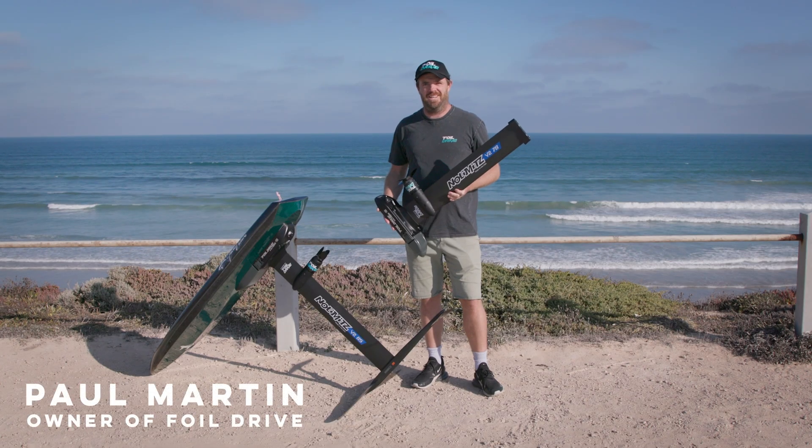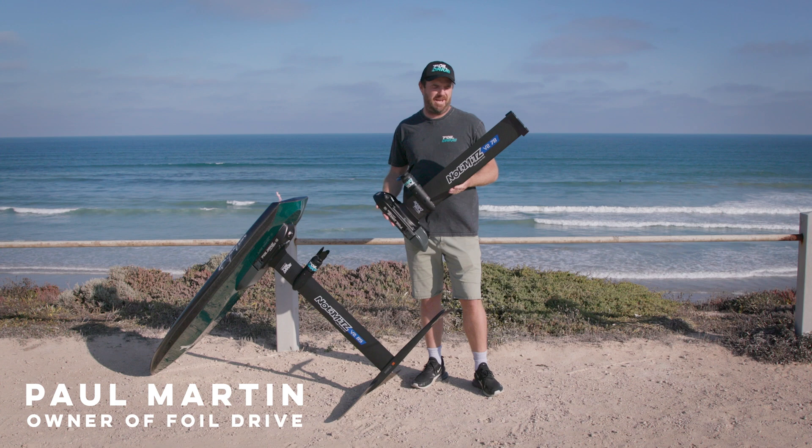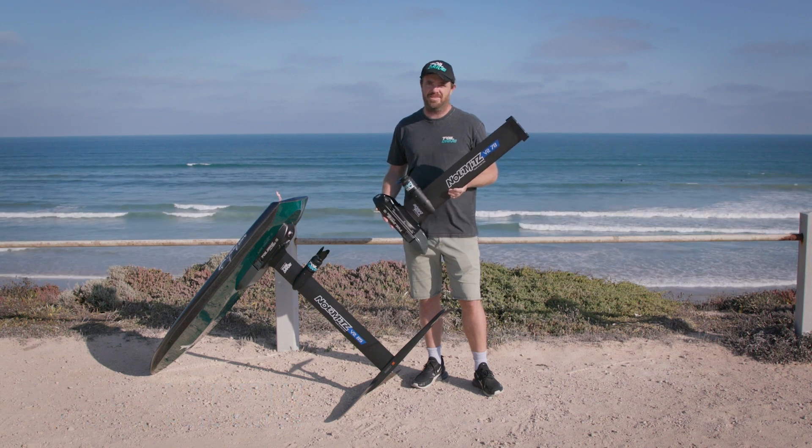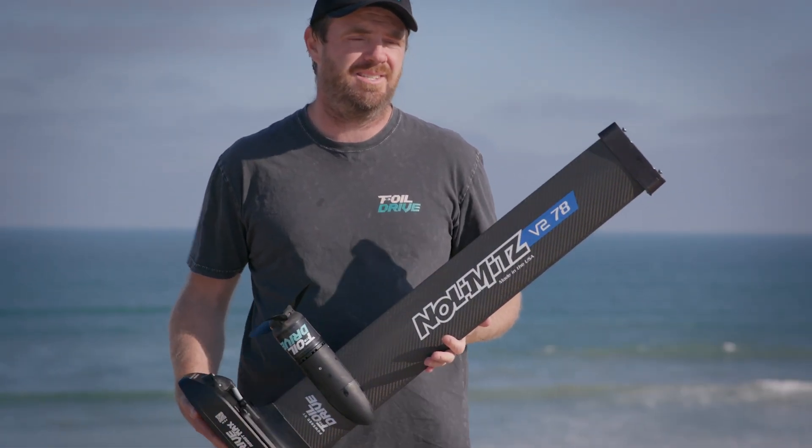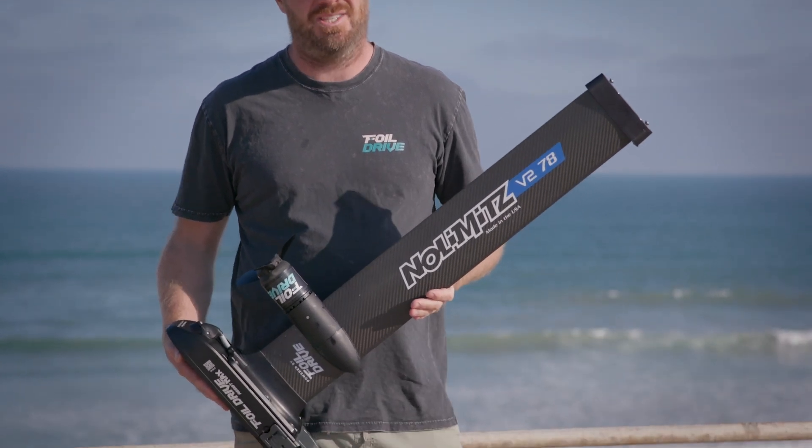Hi, I'm Paul from Foyldrive, and today I'm super excited to announce a partnership with No Limits. I don't think they need any introduction — they're known for amazing masts, and Foyldrive and No Limits have teamed up.